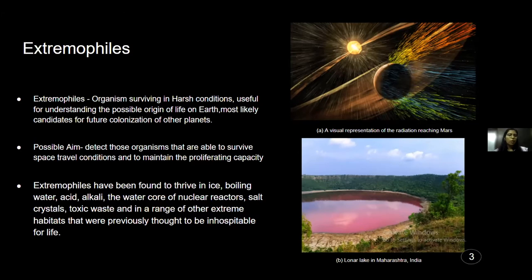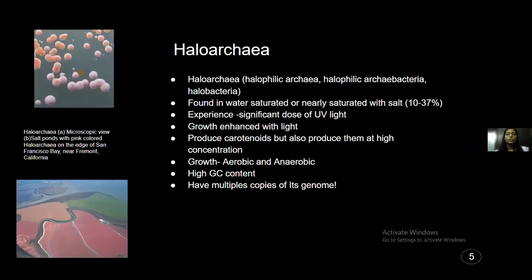Extremophiles are any organism that can survive in extreme conditions — they could be eukaryotes, bacteria, or archaea. Archaea are single-celled organisms similar to bacteria and are often found mostly in extreme environments. That is why we chose an archaea, specifically a haloarchaea, which is found in extremely high salt concentrations. It requires salt for its optimal growth and can grow up to saturated conditions. The major takeaway is that it is found in environments where UV radiation is naturally very high, and still it successfully survives.